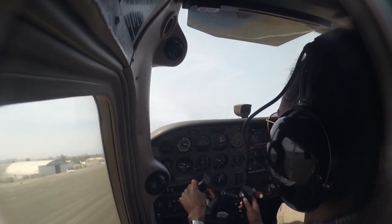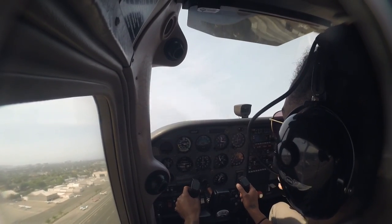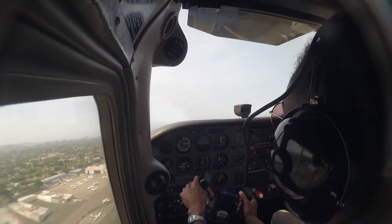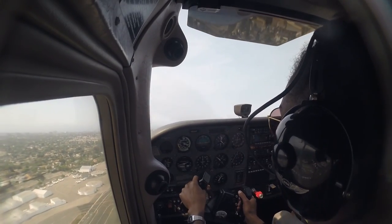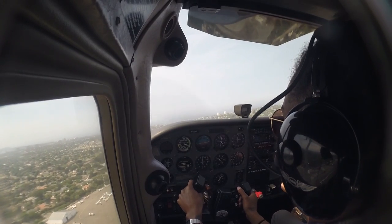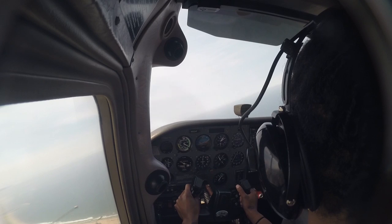Now that we're airborne, we can turn back over towards the runway and adjust that pitch. We're going to push forward on the yoke until we can see in front of us. Right about here is a good pitch attitude. We can cross-check our airspeed — we're about at 80 knots, which is a good airspeed. Cleared for a right climbing 270 at the shoreline, runway 21, clear for takeoff.